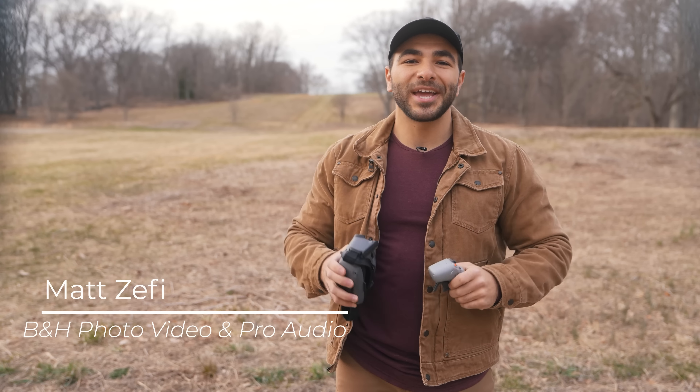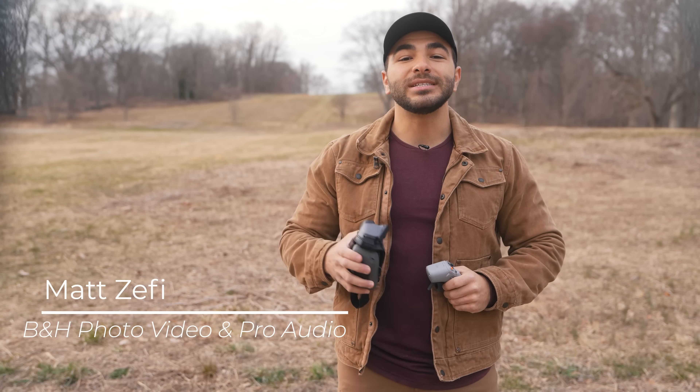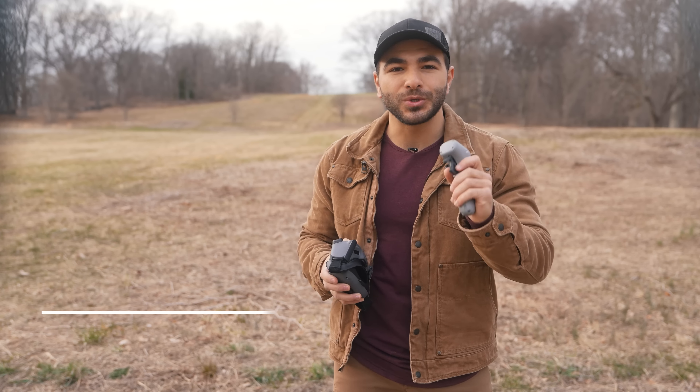Two new FPV accessories from DJI: the DJI Goggles Integra and the DJI RC Motion 2. But what's new about them? Let's take a look.